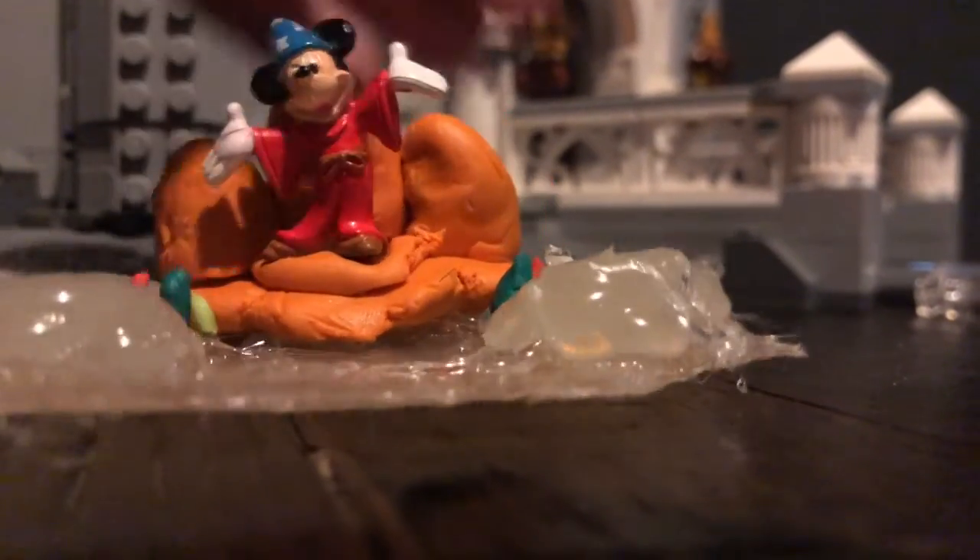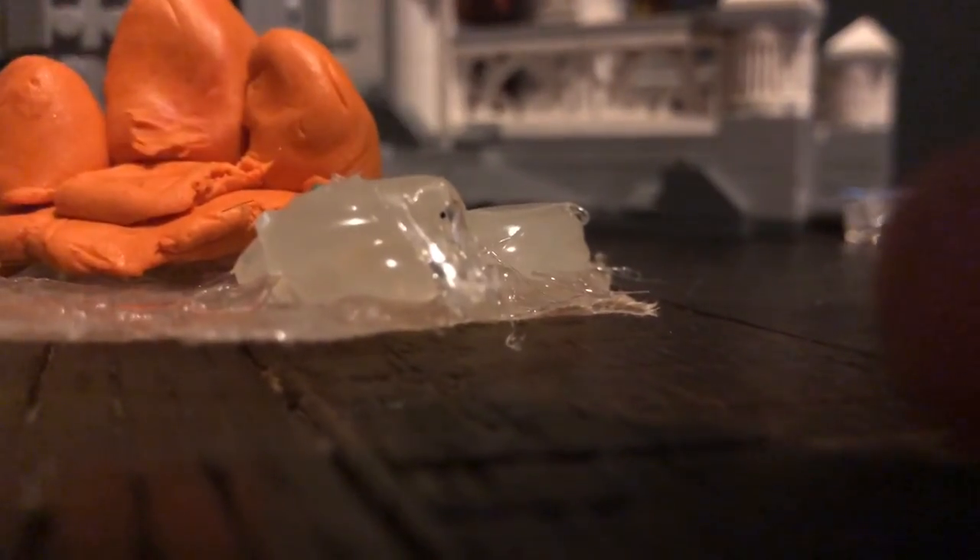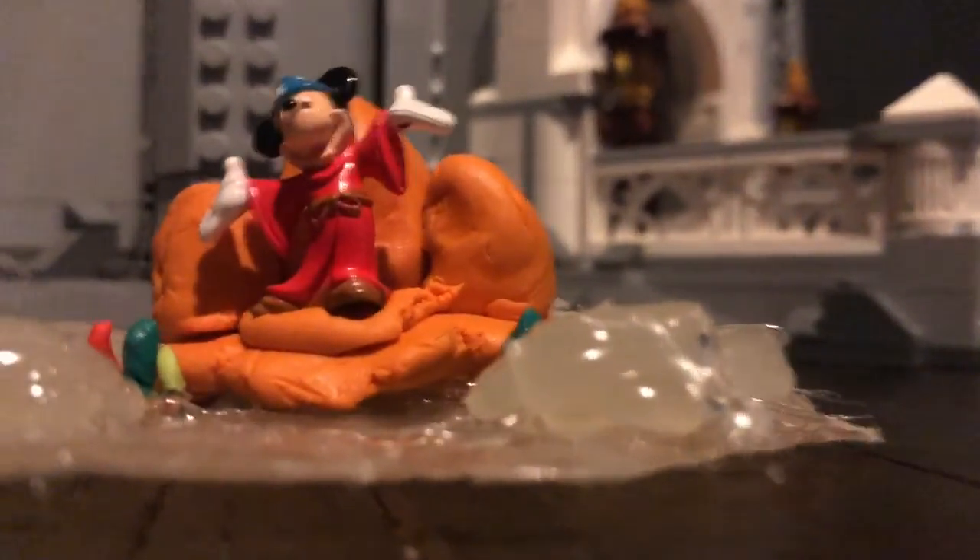If you want to, you can make the rock formations a little bit bigger, but honestly I think it looks good — a nice display. If you don't want to have Mickey on there, you don't have to. But I think it looks great.